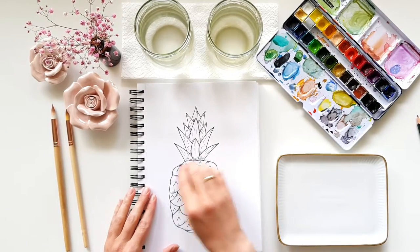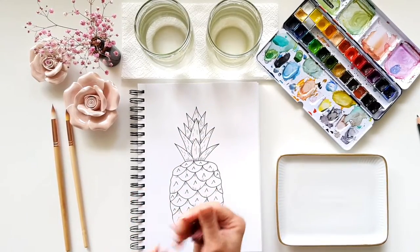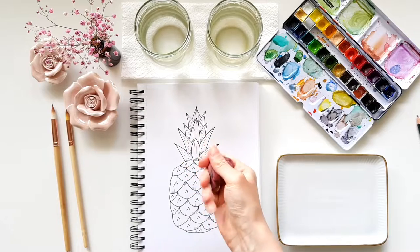The cool thing about the kneadable eraser is that it doesn't leave fuzzy crumbs or anything on the paper. So if you don't have one yet, I highly recommend you get one.